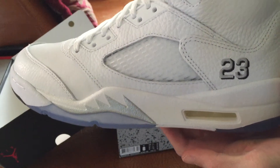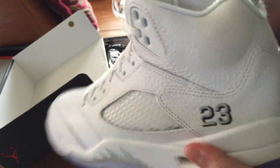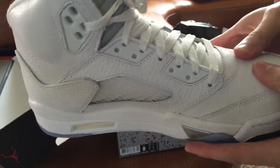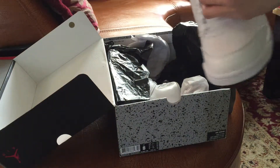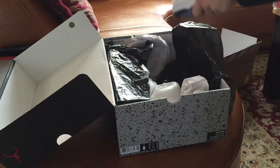I know you guys have seen a lot of these, but I really like this colorway. So clean, very clean. The blue icy translucent sole on these — they're very, very nice.